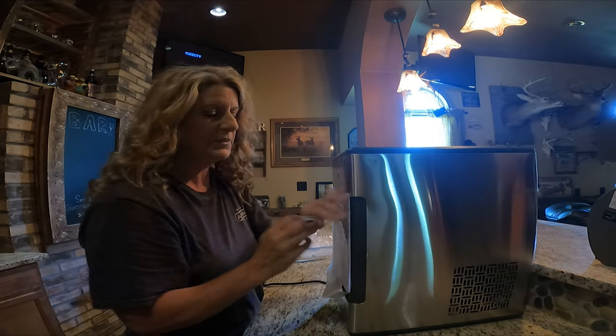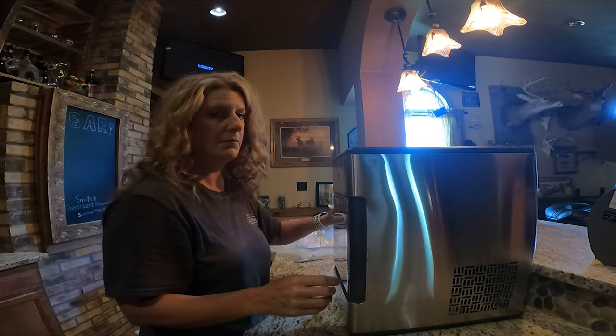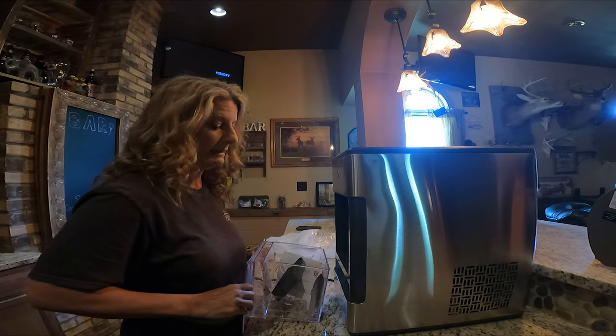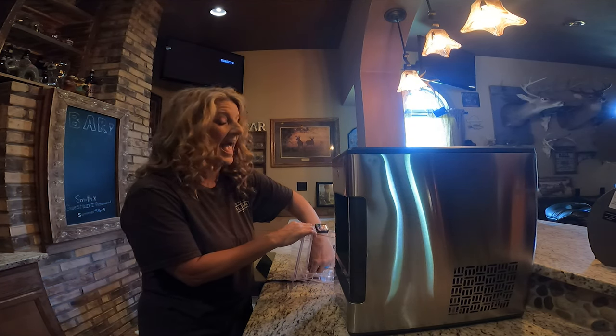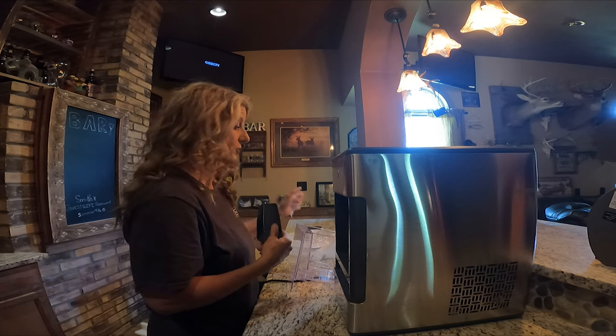This is something I have been wanting for quite a long time but the price kept me from doing it. For Amazon Prime Day it was a hundred and fifty dollars off, and you got an extra six percent off if you used your Amazon card.